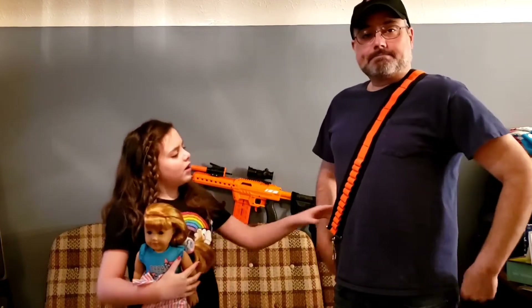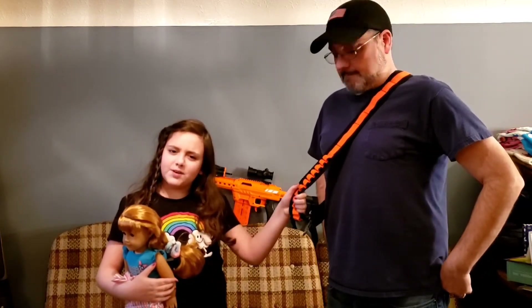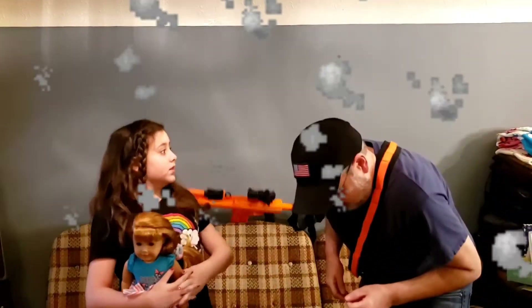Hi, Daddy. Hey, Daughter. Are you out of Tactical Party Poppers? Nope. Now I am.